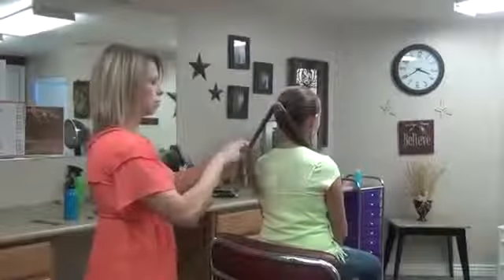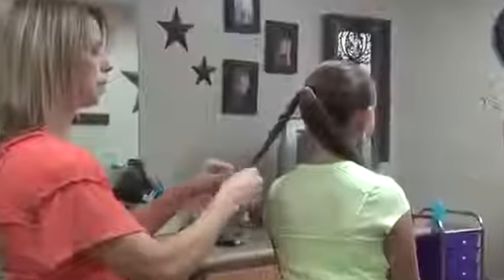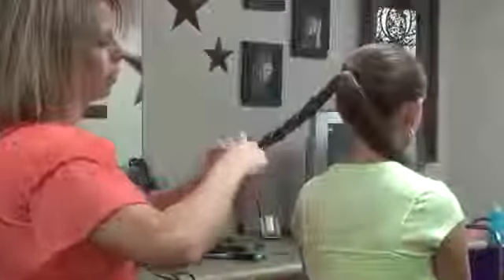Just take it down as far as you can. They'll all end up at different lengths but in the end it's not going to matter. I've just got a little tiny elastic that I'm going to hold that with for now.